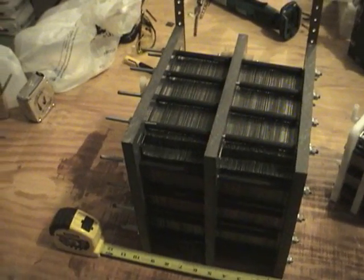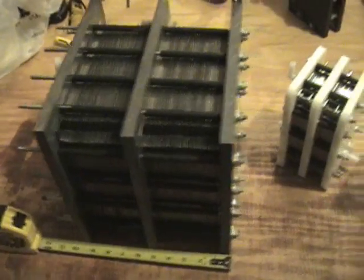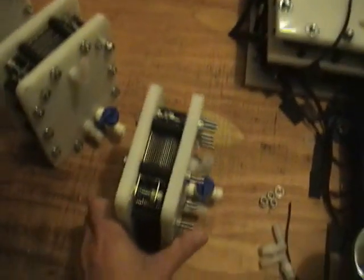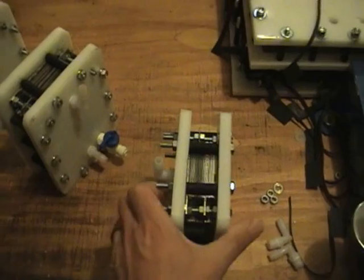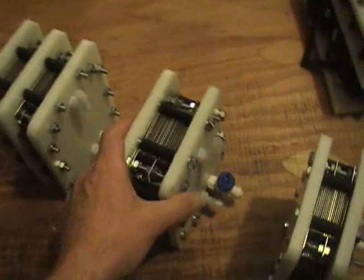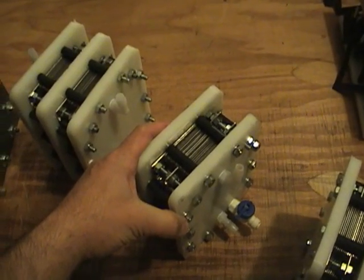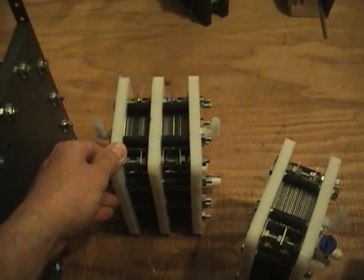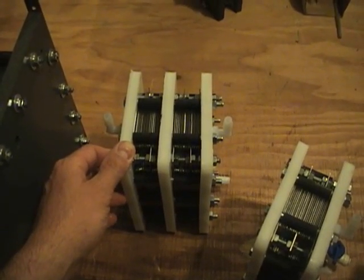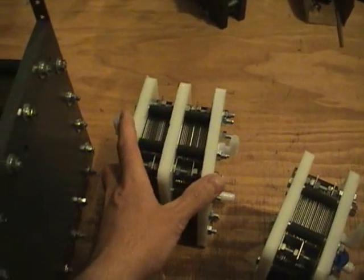To give you an idea how big this cell is, I wanted to show you some of the other cells that I build. This guy here is a 16 plate dry cell, and this is the one we sell for four cylinders. A little bit bigger than that is a 21 plate dry cell, and we sell that for V6 vehicles. And this is our new cell — a twin stack 32 plate cell. This is one we sell for V8 vehicles. So to give you an idea, this is a pretty big cell.